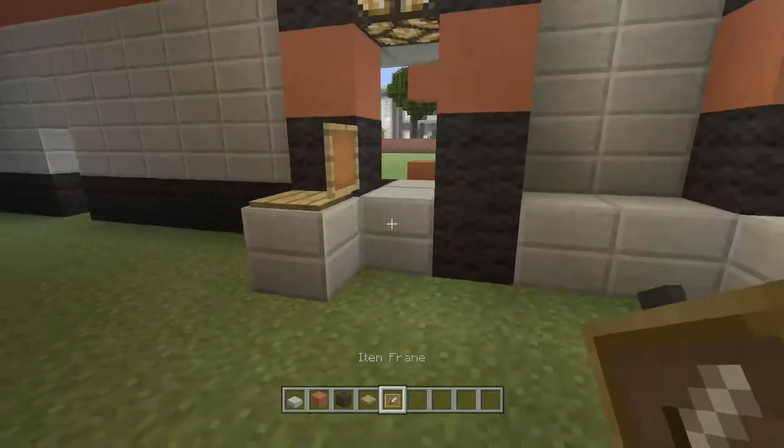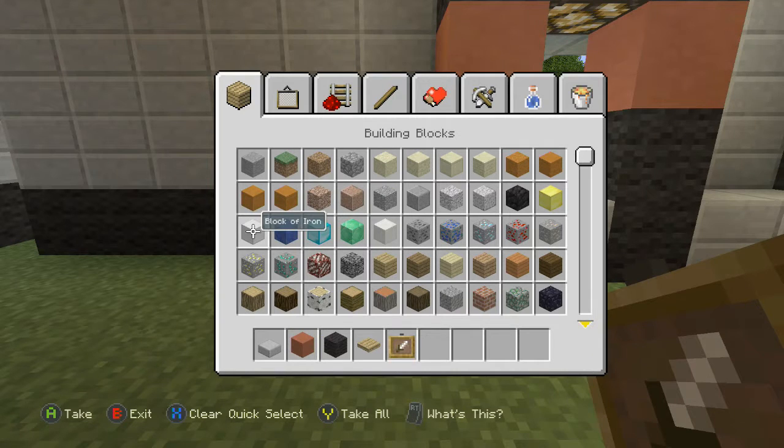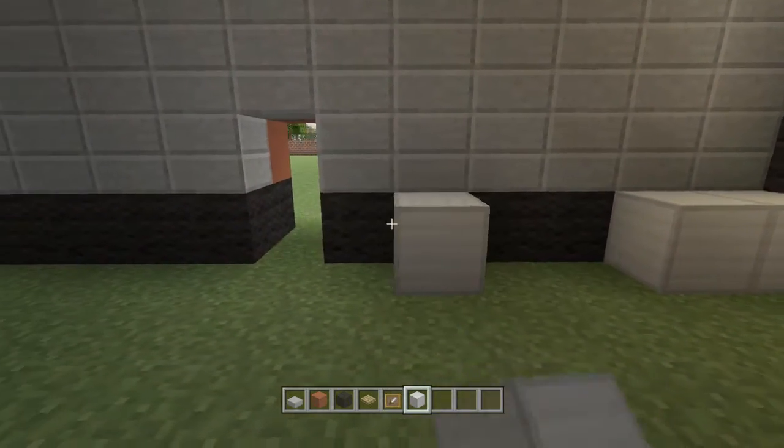Let's get out a pressure plate and we are going to use an item frame as the register. So we'll go like that — that should be our register. Now we're going to get out iron blocks, or you can use quartz. I'll just go ahead and use iron blocks and we're just going to place iron blocks like that.